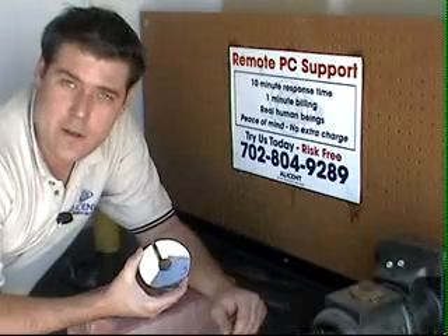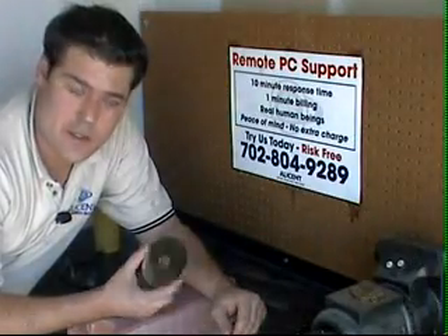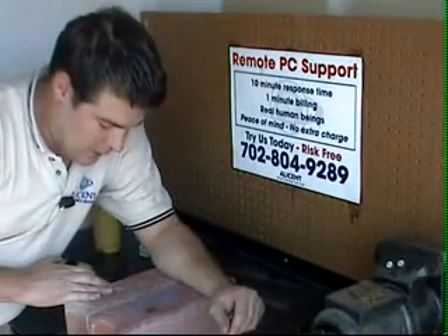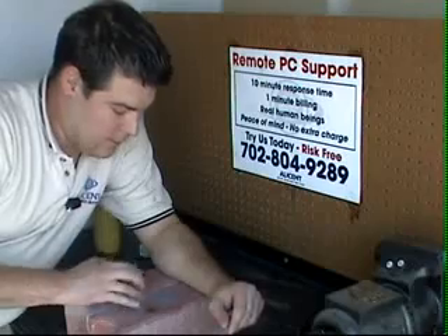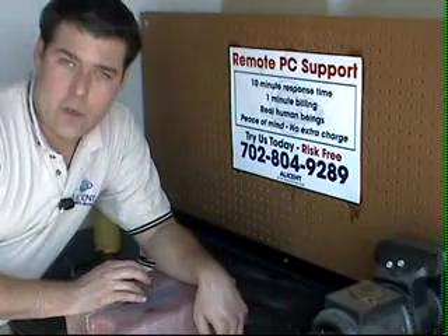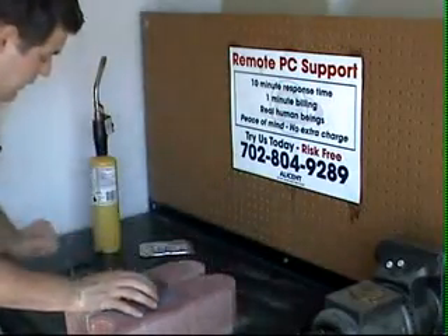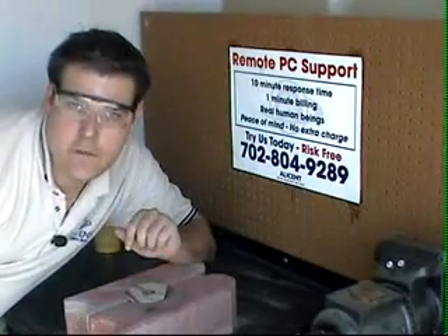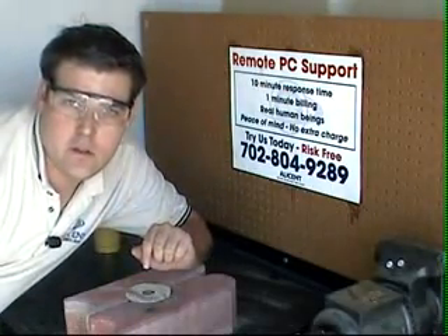Now that we've taken the platter out of the hard drive, we can go ahead and dispose of the rest of the contents. What I have down here on my workbench are some landscape bricks that I took out of the backyard — that's going to keep the heat from going down and doing any damage to my workshop area. So I'm going to go ahead and put on my safety glasses, and here we go.